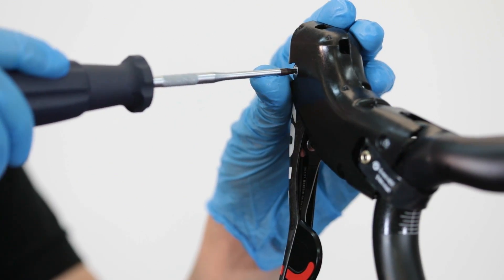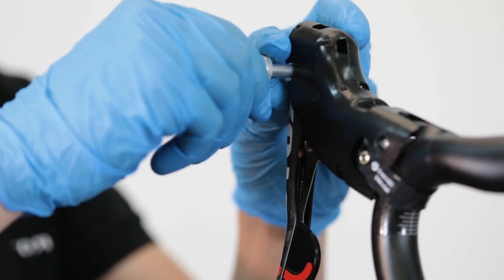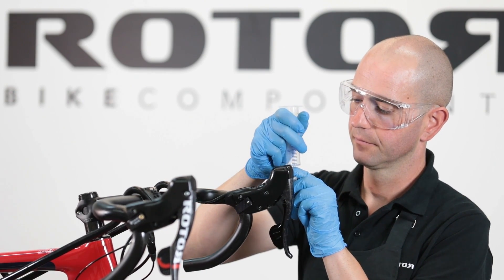Carefully open the bleeding port bolt on the shift lever with a Torx 10 key. Apply the L-shaped connector to the bleeding port and insert the second open ROTOR shift system bleeding kit syringe into the L-shaped connector.